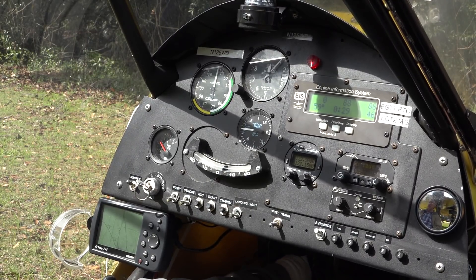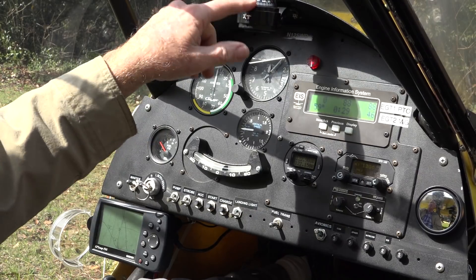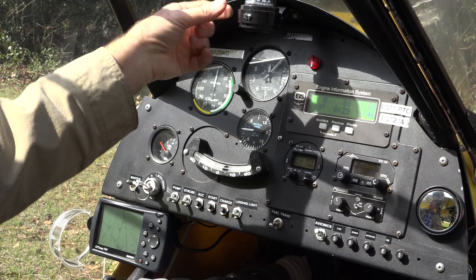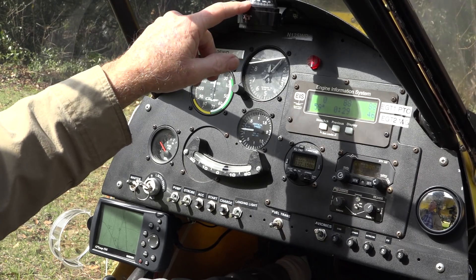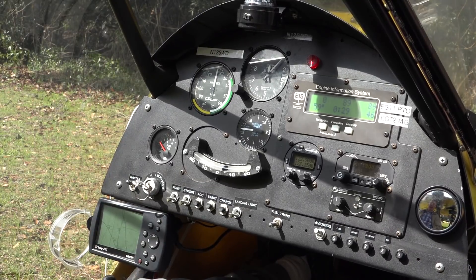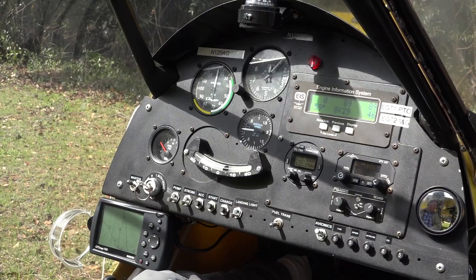That's basically it for the instruments. One other thing you'll find in all aircraft is a compass. It should be there and will usually be calibrated with a card — this one doesn't have a card on it. It tells you which direction you're flying. Alright, so that wraps up basically our information on the Challenger 2 cockpit.